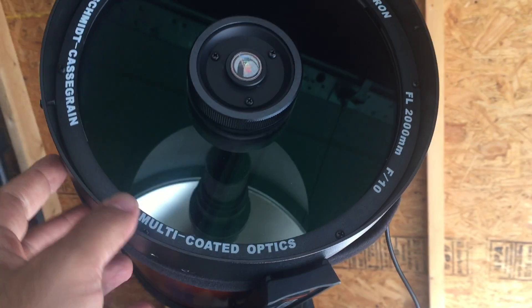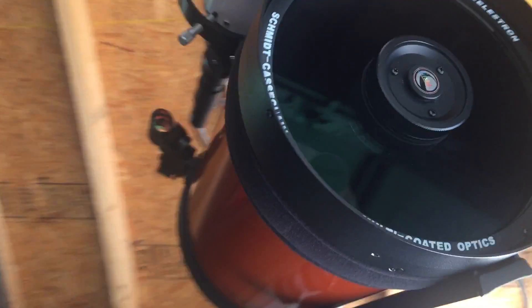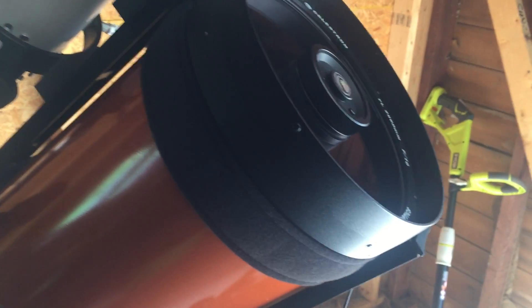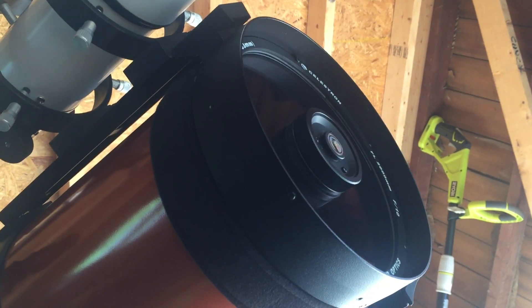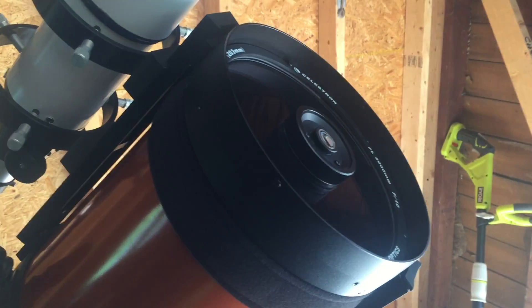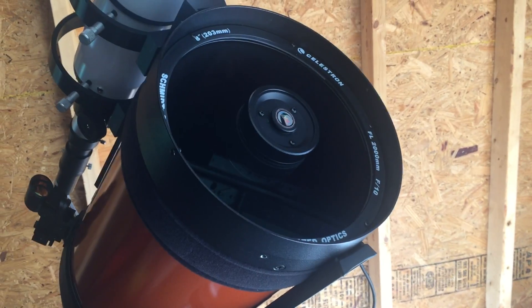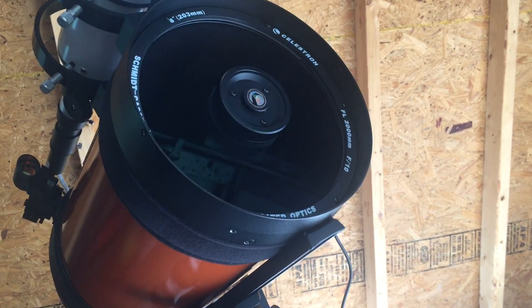I don't know yet whether it works — I'll have to see tonight or on a day when there's going to be a lot of dew buildup. Even if it's cloudy, I intend to take the telescope out just hoping to see dew building up so I can try the dew heater strip and see if it works. Okay, that's all I've got — see you later.